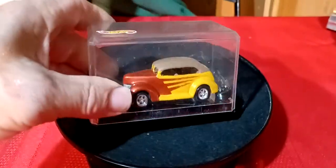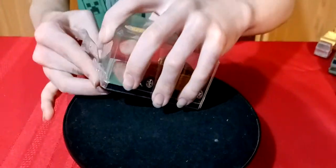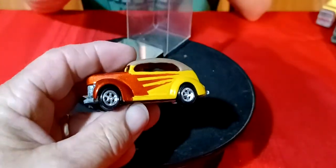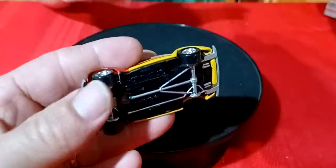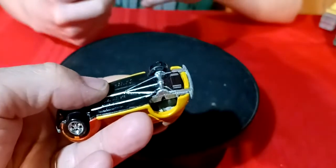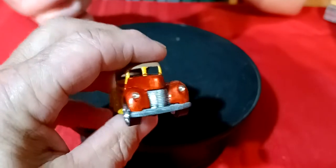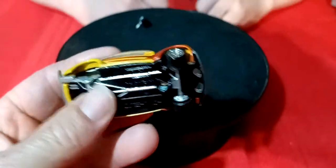This one here I got from him - I think this is a custom, someone custom-did this one. I think this is the Fat Fender 40 Ford. What they did was they glued these wheels on - they don't roll. That one fell off when Tommy took it out. Someone did a custom job - they painted the bottom and did this paint job on it. This is pretty cool because I don't really have any customs - it's kind of like my first custom.